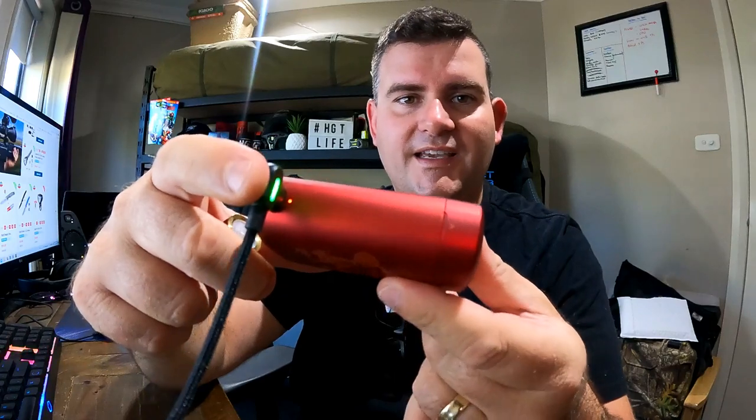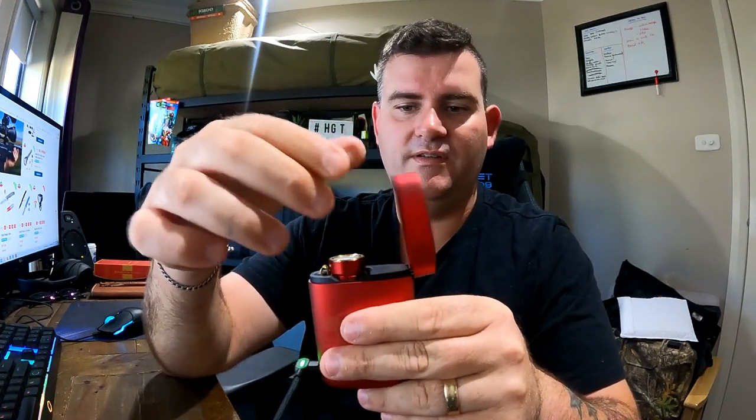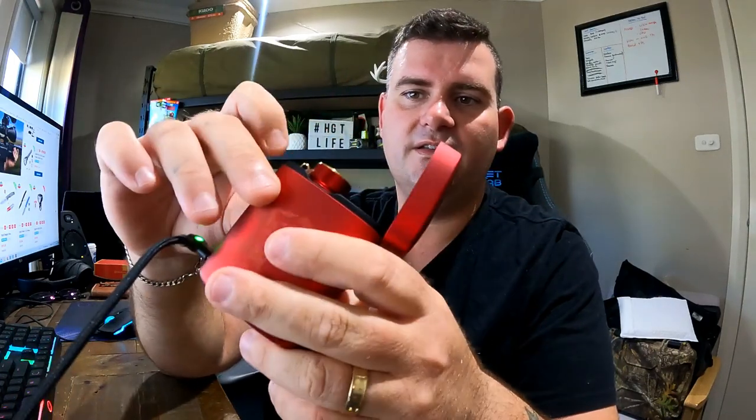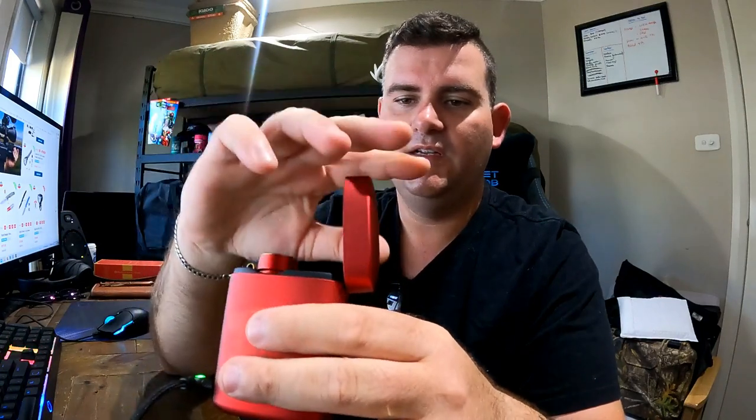Love the idea of the charging case. That's just a USB-C cable on my desk — plug it in, charge it, drop the torch in and it just magnets in. Good retention, as you'd expect, and it sits in there perfectly — you've got the clip and everything. There's a little light up top to tell you if it's charging. This style of torch would probably be alright — charge the case and just leave it in the car.